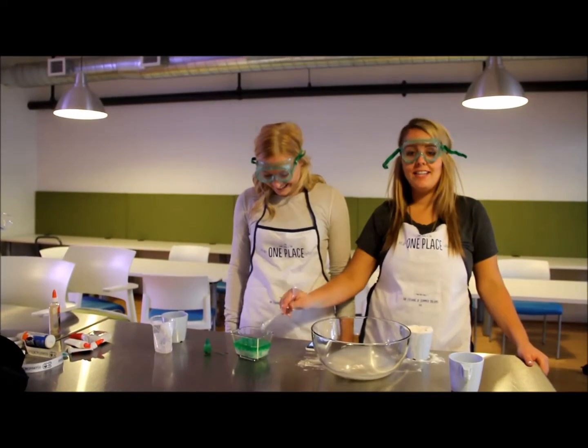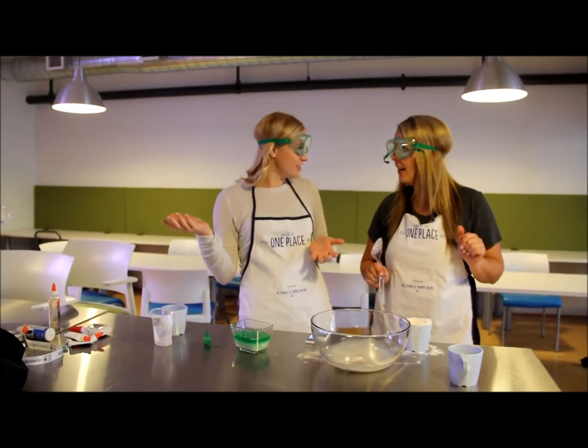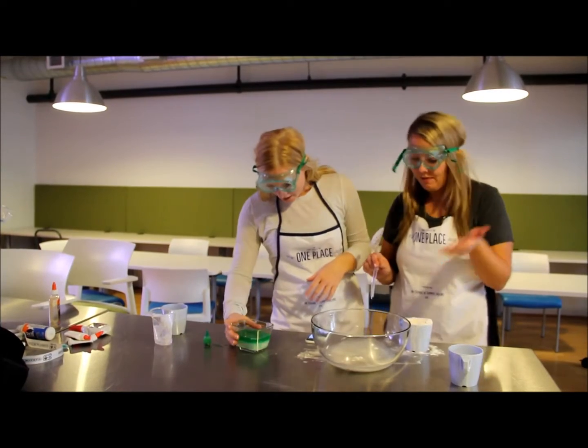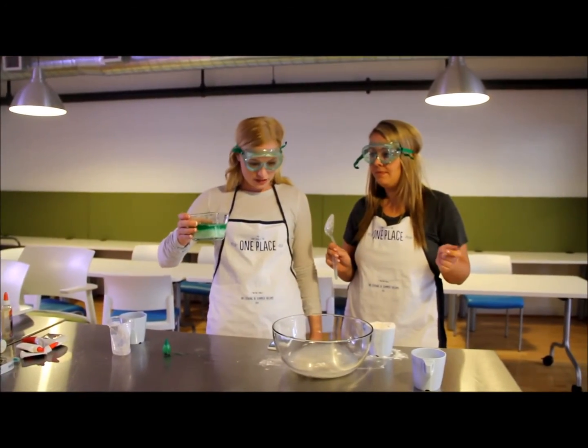That is a great consistency we've got there. This is looking good. I can't wait to get slimed — it even smells interesting. I can't wait to see what it feels like. And now we're going to combine both components of the slime.